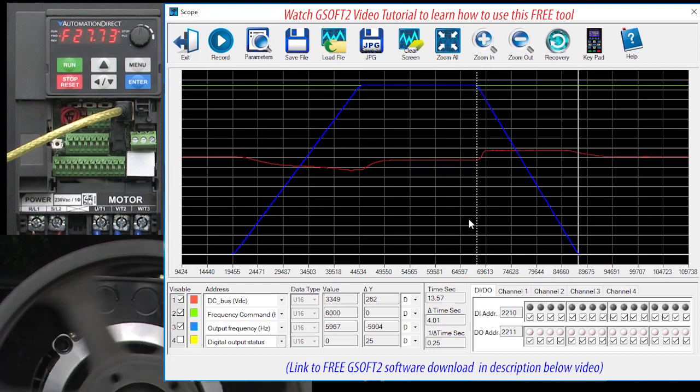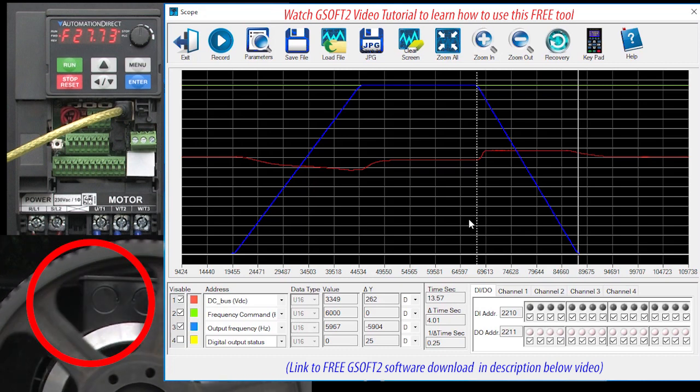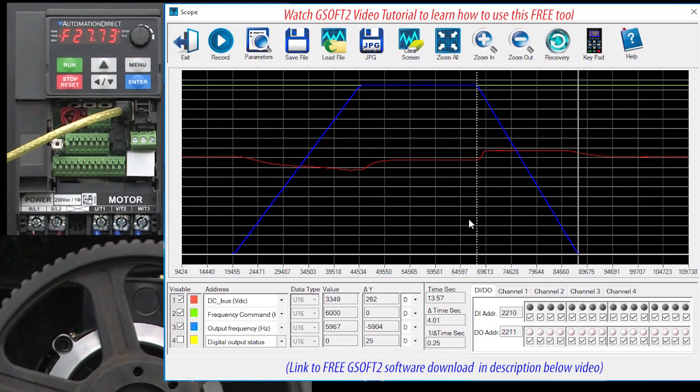But most importantly, the DC bus was held to a reasonable level. We also see that the pulley's inertia kept the motor spinning even after the deceleration ramp was done.